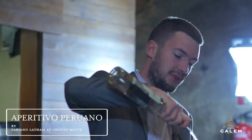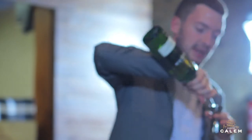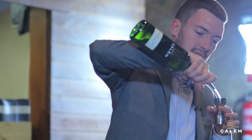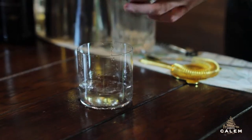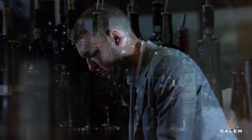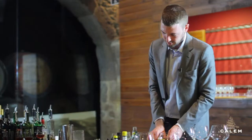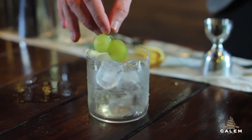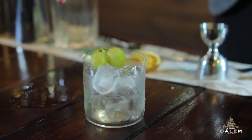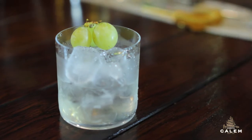We'll start out with a shot of 1615 Mosta Verde Pisco. Then we'll use another shot — 30ml — of the Callum White and Dry Porto. And then a shot of Dolan Blanc Vermouth. This is the Peritivo Peruanu by Fabiano Latham at Chiotamate.